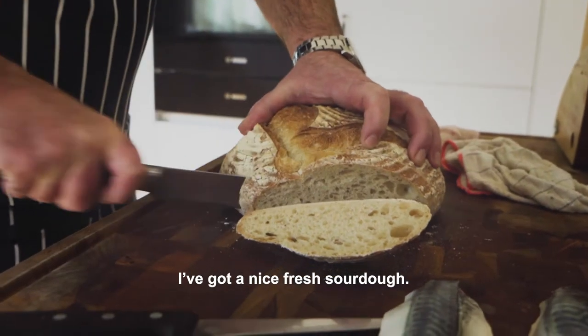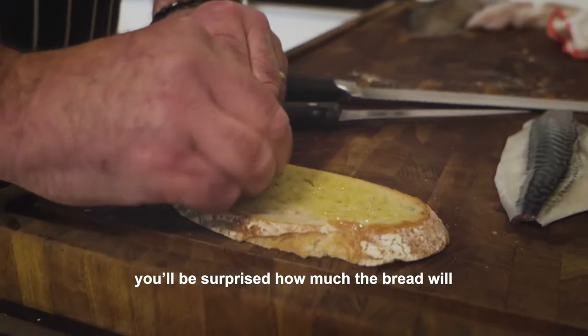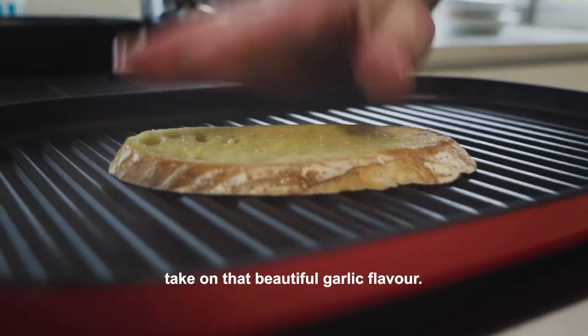I've got a nice fresh sourdough — rub one side over your bread with garlic. You'll be surprised how much the bread will take on that beautiful garlic flavour.